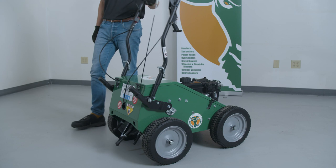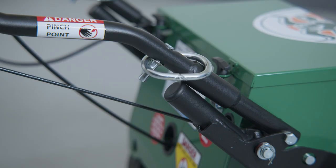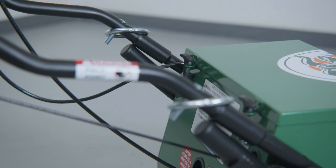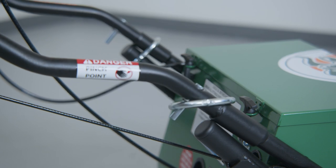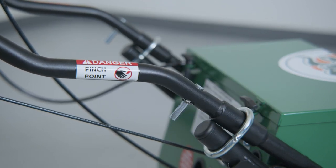To prepare the unit for use, take it out of compact mode by flipping the folding handle up, making sure the set rings are above the hinge. Once the handle is in operating position, drop the set rings so they lock the handle. Reverse these steps to put the handle back into compact mode.